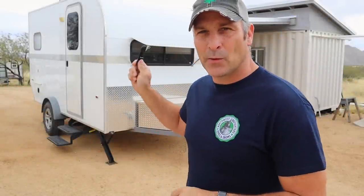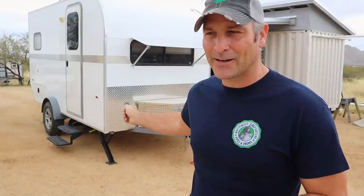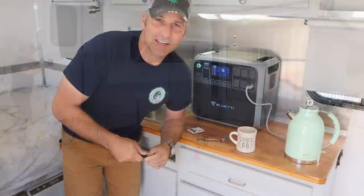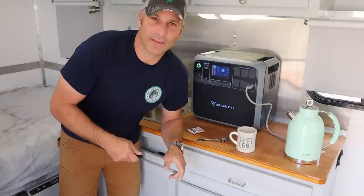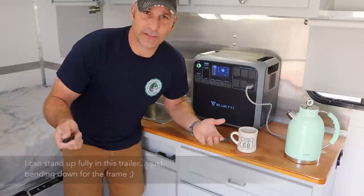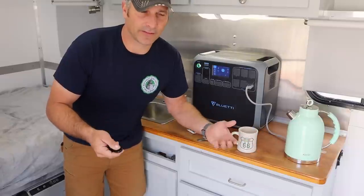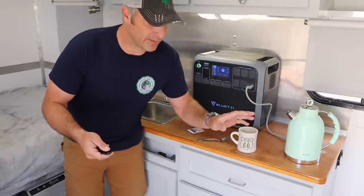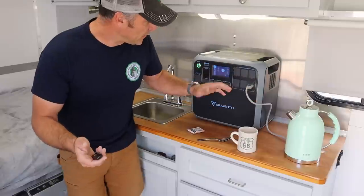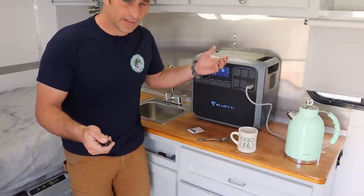Now I'm going to test out the power station with my DIY travel trailer to power some things I never had the confidence to run off the smaller 12-volt setup. We're inside the tiny travel trailer now — one of the things my wife would really like is to use her electric kettle for making tea. It's a 1500-watt kettle that boils water really quickly, but I never wanted to tax the 12-volt system on camping trips. It's at 85 percent; we'll see how much it drops.